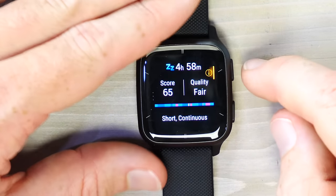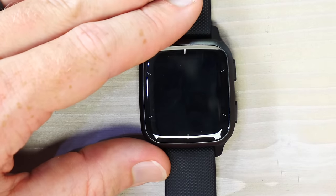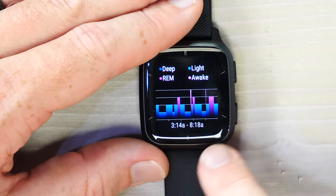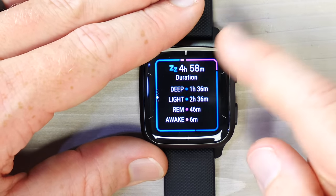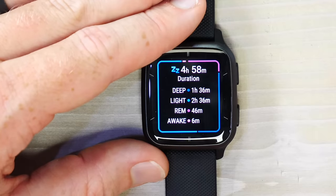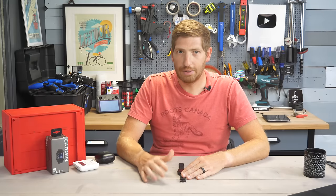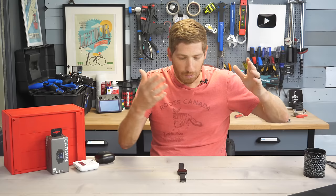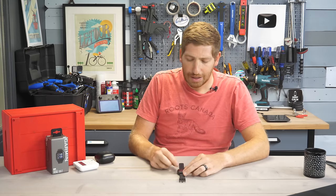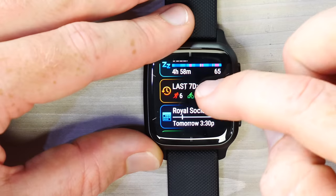Sleep tracking shows last night's sleep — four hours 58 minutes, with a 'fair' sleep quality score because while it was short, it was good continuous sleep. Sleep times shown are accurate. Sleep phases (deep, light, REM, awake) are shown but don't put too much stock in them — accuracy on consumer wearables just isn't there. Even the best consumer wearables compared to formal sleep studies only achieve about 80% accuracy, so long-term trending may have some value but nightly phase breakdowns are not reliable.